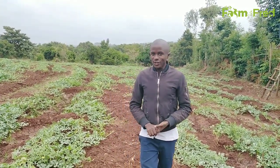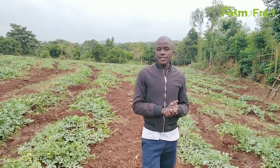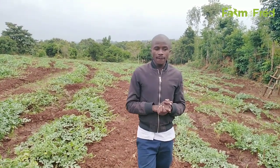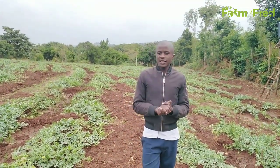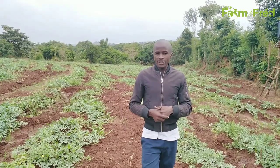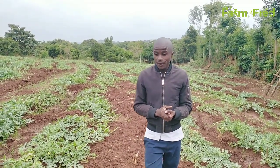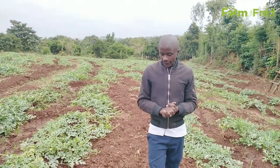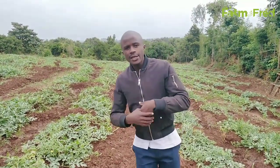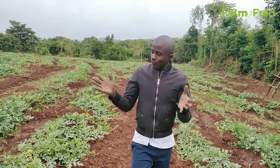Today I'm in a new environment. As you can see the background, you are not used to seeing me in this background. Today is a farm visit and training day. I wanted to share with you the things that I usually share with my farmers. If you expect me in your farm, what do you expect to learn from me, so that you can know and get the skills and the necessary knowledge when it comes to watermelon farming. And today, I'm with Farmer Tony.